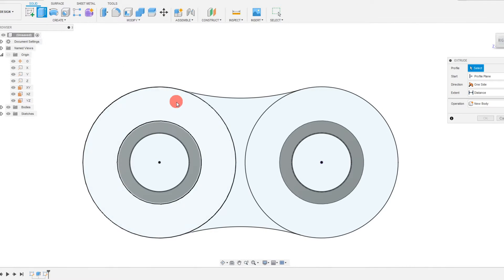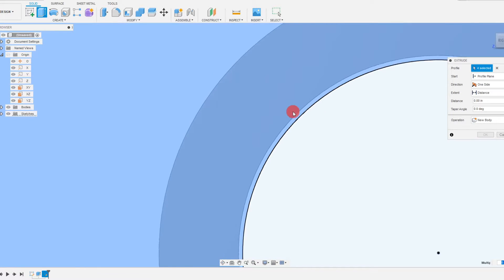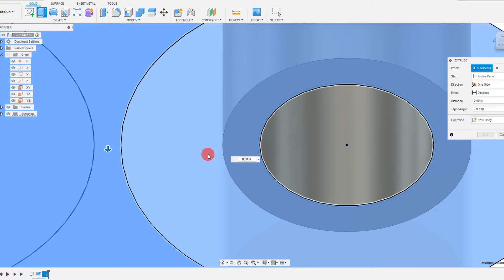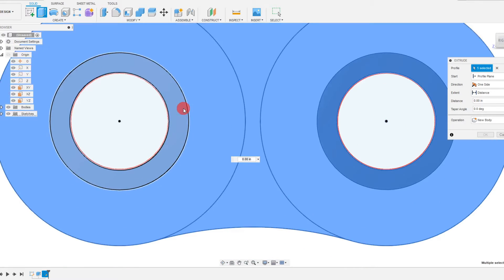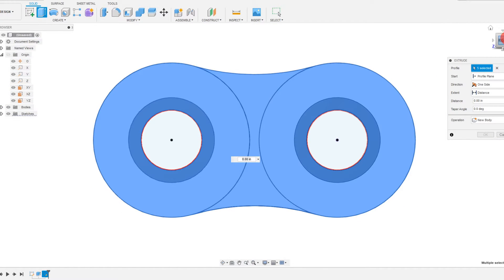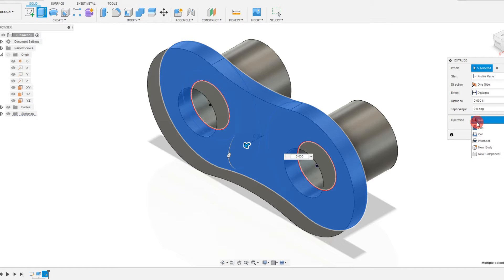From here, we want to finish our sketch. Now we're going to come to extrude and be very careful with what we select. We want to select this ring, this ring, and the outer ring — the same thing on the other side — because these are the profiles we want. You can zoom in to double-check it's completely colored in. Let's drag this out to 30 thousandths of an inch — 0.030. This is not a join operation; this is a new body. I'm going to hit OK.